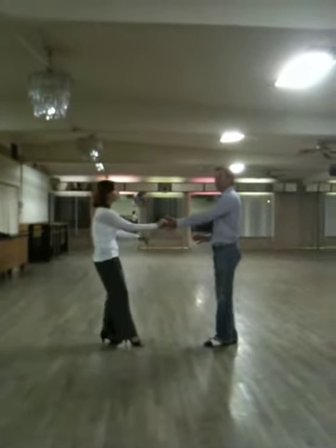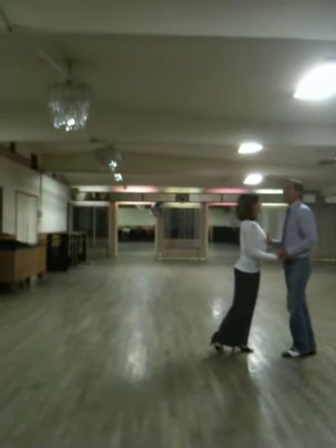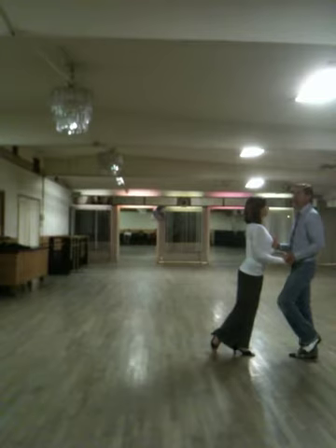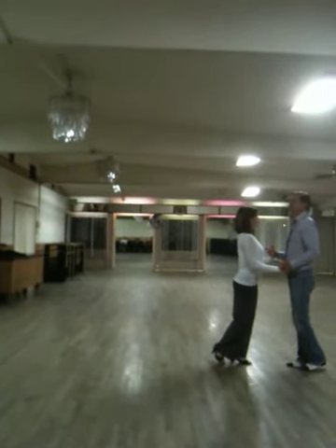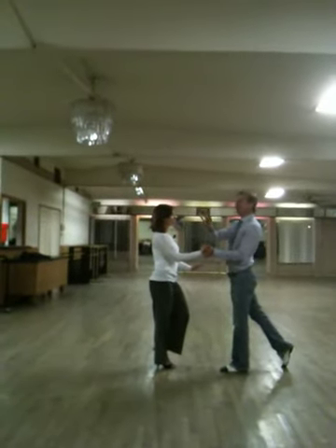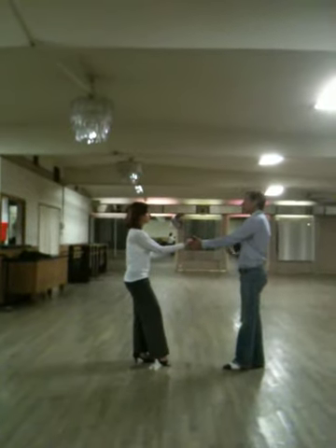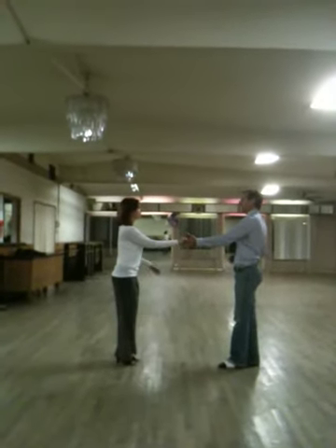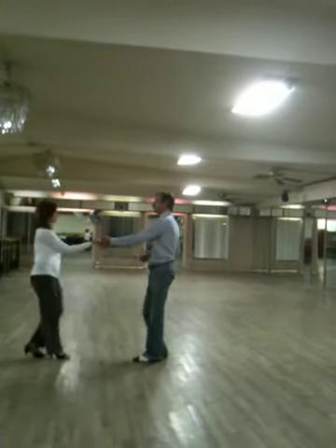That's the sugar push. Think about this — she comes in, and when she comes in, she has energy into me. Now I'm going to go: bah, bah. Watch what happens when I push — she's going to breathe off of me. Anchor back. Now do a little bit of the vibration. One, two, three, up, four, five, six.